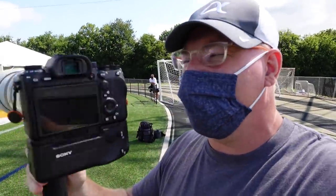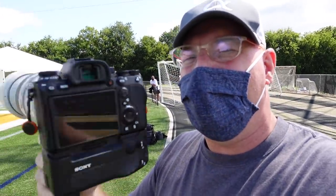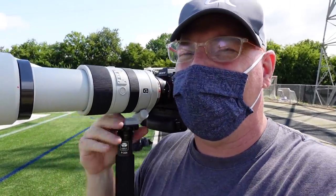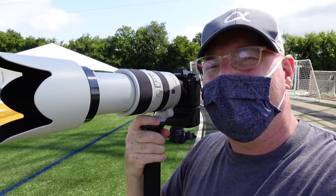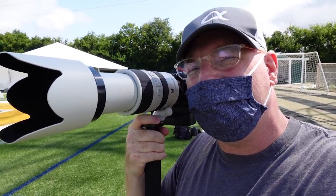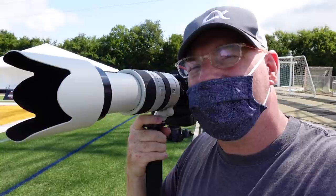Right now I'm using the A9 II on the older A-mount full-frame 70 to 400 zoom. I'll be posting some images that I shoot from the game today and we'll go from there, so stay with me.